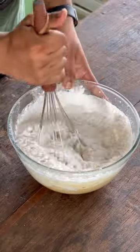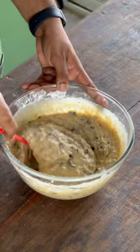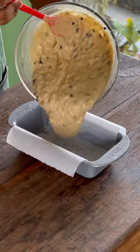After everything is sifted, we'll combine the batter using a whisk and then add in our chocolate chips and combine it one last time using the spatula. Then transfer this to a lined baking dish.